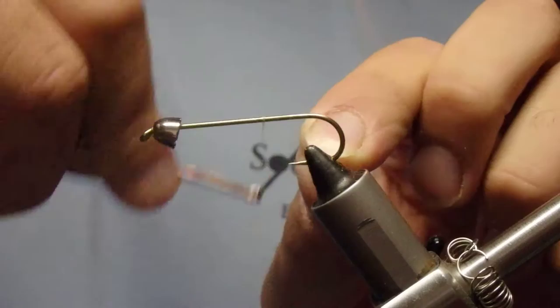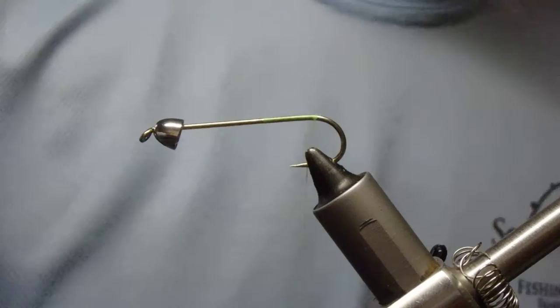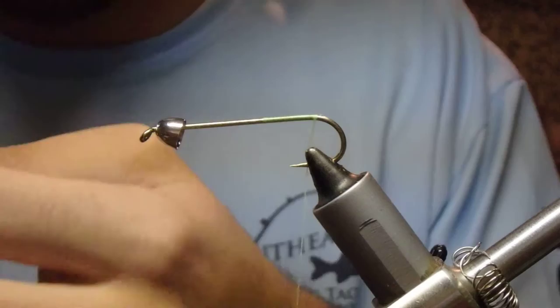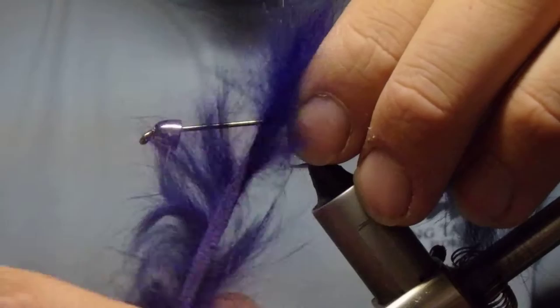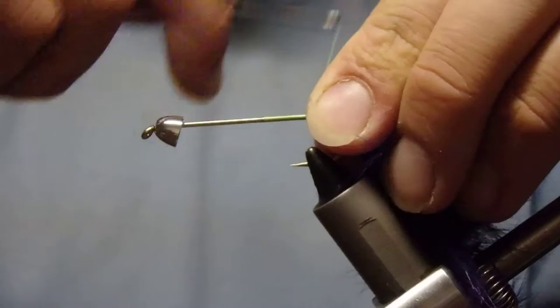To start this fly out, we're just going to do a nice palomar down. Get our scissors and nip that off. The first step is going to be taking our rabbit strip and measuring out how long — from the bend all the way to the front eye of the hook is how far we want to go. We'll tie it in, then pull it back and put a nice couple of base wraps out in front.